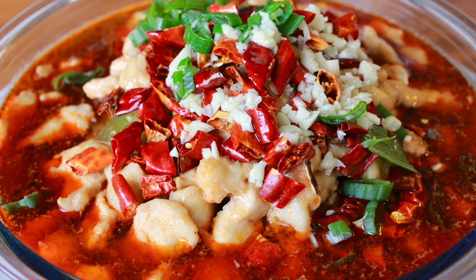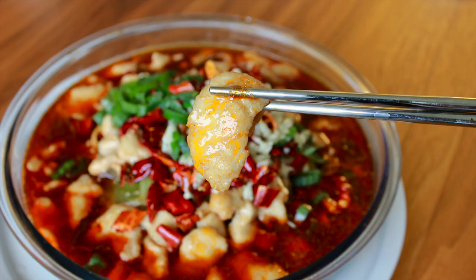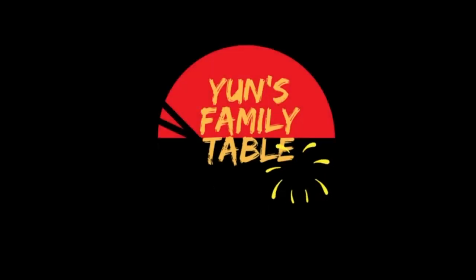Hi everyone! Today we're making water poached fish, or Shui Zhu Yu. This famous Sichuan dish consists of tender pieces of fish fillet along with a variety of vegetables in a flavorful mala soup base. It's pretty easy and quick to make at home, so let me show you how.